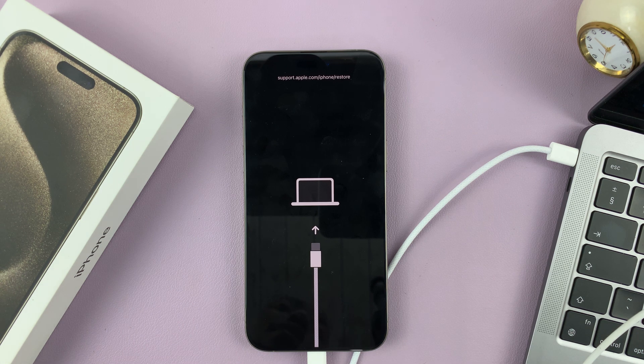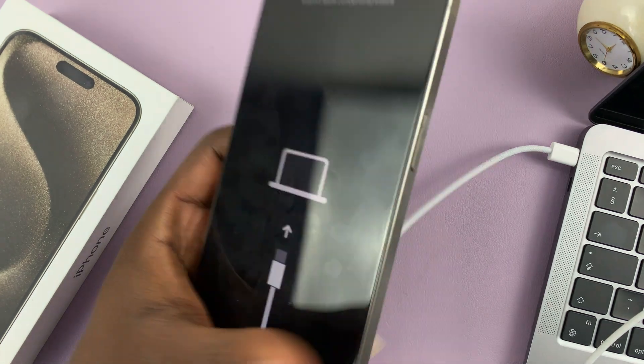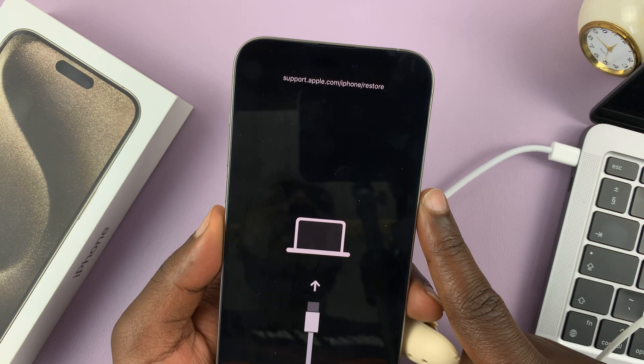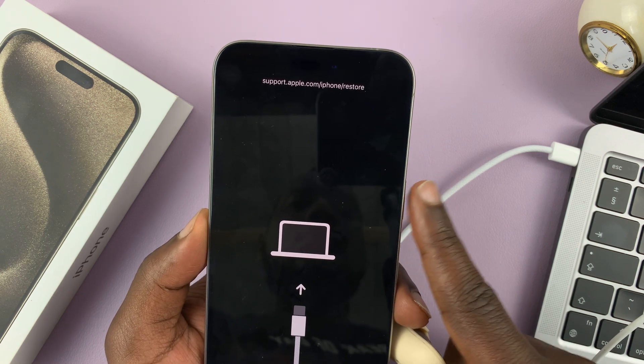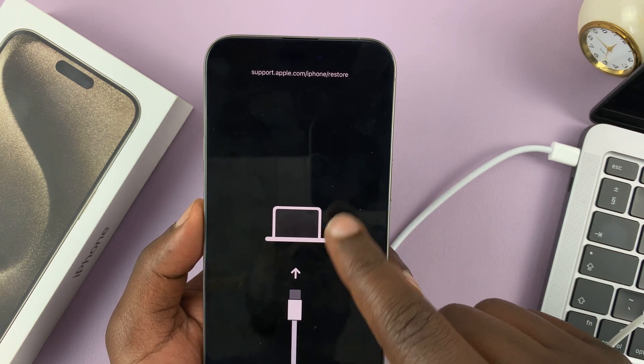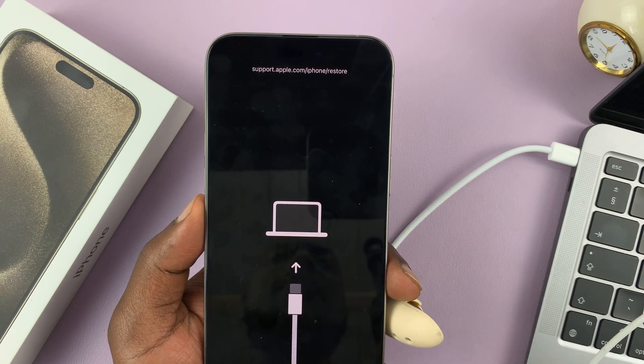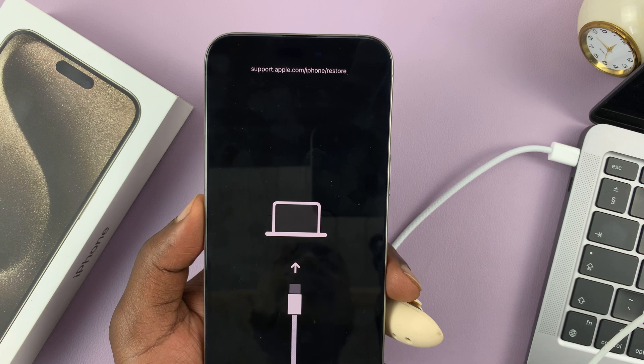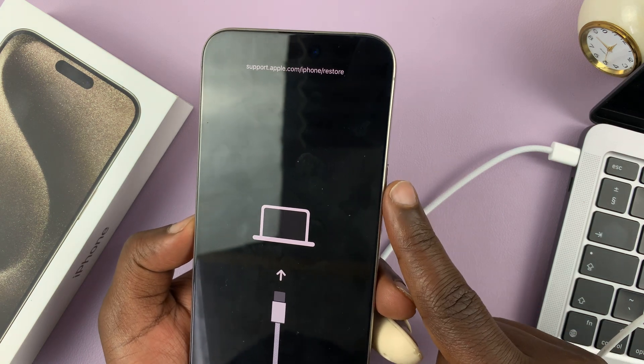So that's basically how to put the iPhone 15 in recovery mode. To exit recovery mode while still connected, just go ahead and long press the side button. You want to long press until the recovery animation disappears, and then count about five to seven seconds and then release. This is only the side key.